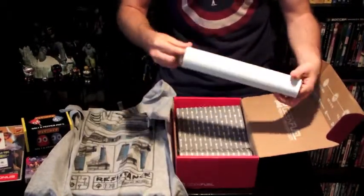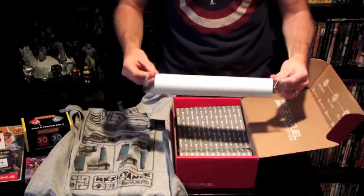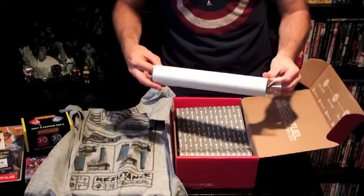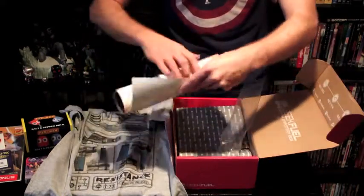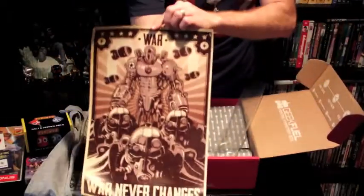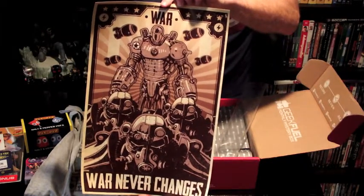I've got a poster. It's a wrapped-up poster. Trying to get posters out of the little plastic things is always the worst — it takes forever and you try not to crinkle it. Looks like we have 'War Never Changes,' another Fallout thing. We've got the power suit armor and some little mini nukes.